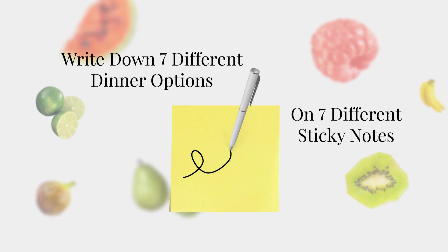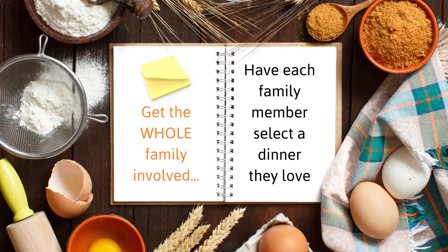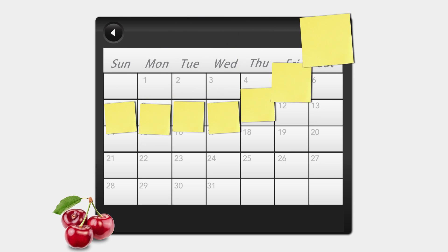You just write down seven different dinner options on seven different sticky notes. You can even get the whole family involved by letting each person select one dinner that they love. Then you just take your sticky notes, place them on the calendar, and you're done.